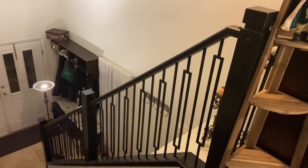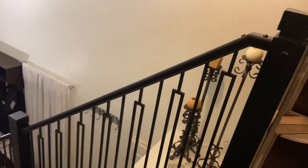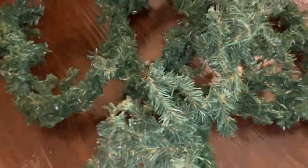Hi everyone, welcome back to Bethany's Vintage Fairy Tale. Thank you so much for joining me today. I'm so excited to be sharing with you guys this banister DIY — this is going to be a garland for my staircase when you first enter my house. I'm so excited to share the entire process.